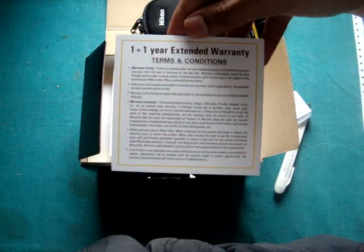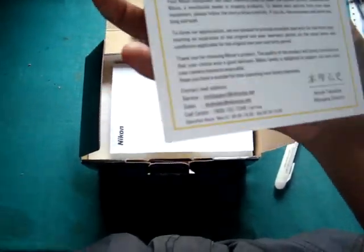And what do we have here — 1 plus 1 year warranty, extended warranty, terms and conditions. That's good.